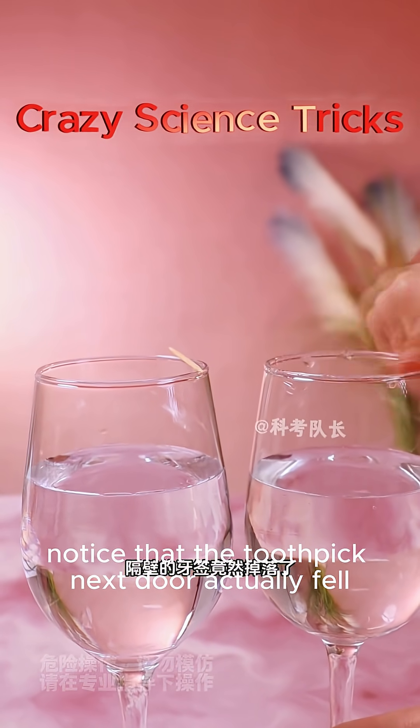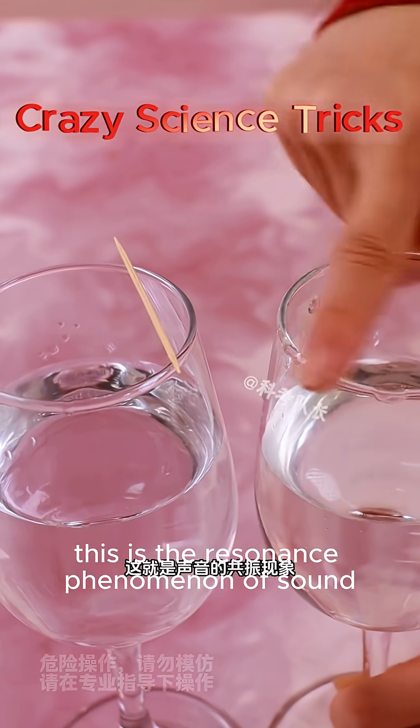Rub the edge of a cup with your wet finger. Notice that the toothpick next to it actually fell over. This is the resonance phenomenon of sound.